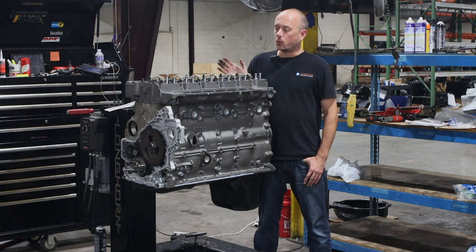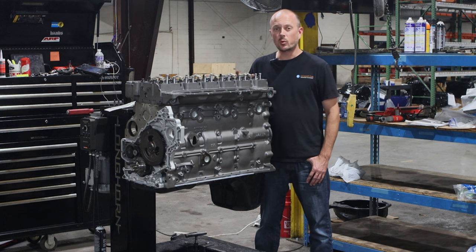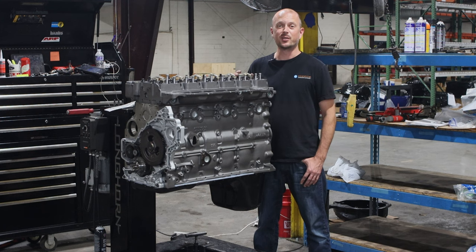We usually have a couple of these guys in stock. If we don't, at most we're a couple of weeks out on production. Give us a call and we'll get you set up with an engine that works perfectly for what you need it to do.